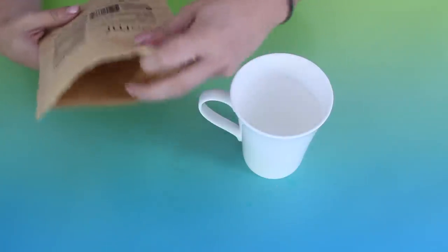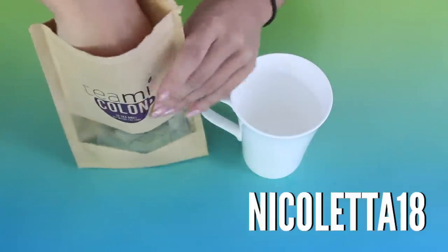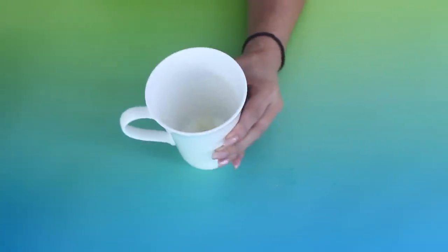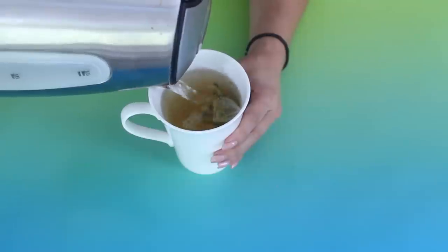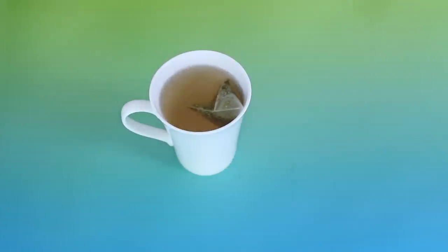They were nice enough to provide me with a code as well. If you use the code Nicoleta18 it will give you 18% off of your tea — I don't make any profits off of that, it's just for you guys. It's always good to get a little discount if you can. It really helps with my metabolism, and we want a faster metabolism because that's essentially going to allow you to keep the weight off and lose weight more quickly.